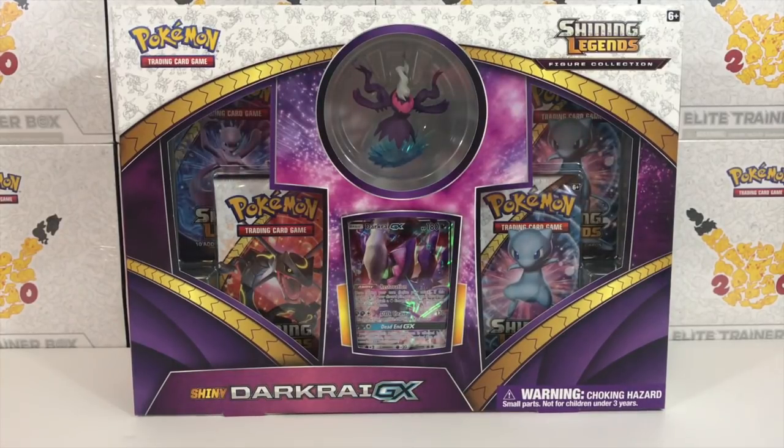What's up YouTube? Laffy Pikachu here! Welcome back to another video, and today we have the Shining Legends Shiny Darkrai GX figure collection box. I am so excited about this.